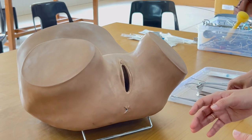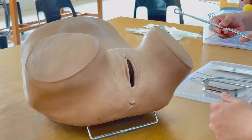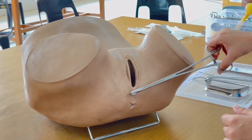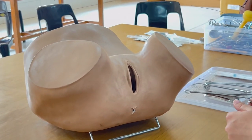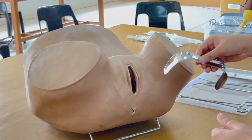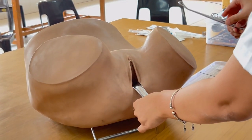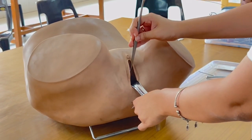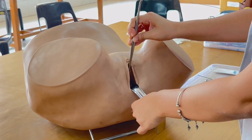Before we begin examination, we will follow all aseptic precautions. We will take a sponge-holding forceps and clean the area with a gauze soaked in savlon. Then, to inspect the vaginal cavity, we will use a Sims speculum and an anterior vaginal wall retractor. We have to check the vagina for any abnormalities, any infection, any discharge.